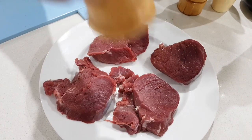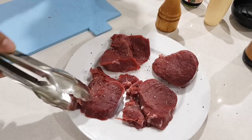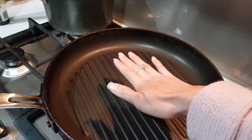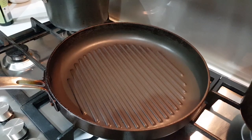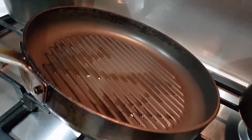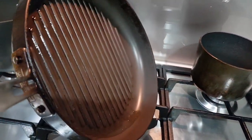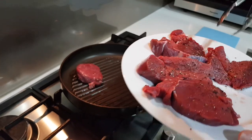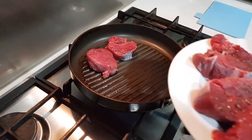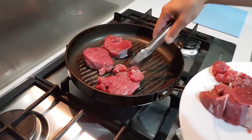First, we need to cut the beef into steak-size fillets and then sprinkle some salt and pepper on both sides of the fillet. Heat up your frying pan, drizzle some oil, and once your frying pan is heated, place the beef onto your frying pan and cook for two minutes on each side.